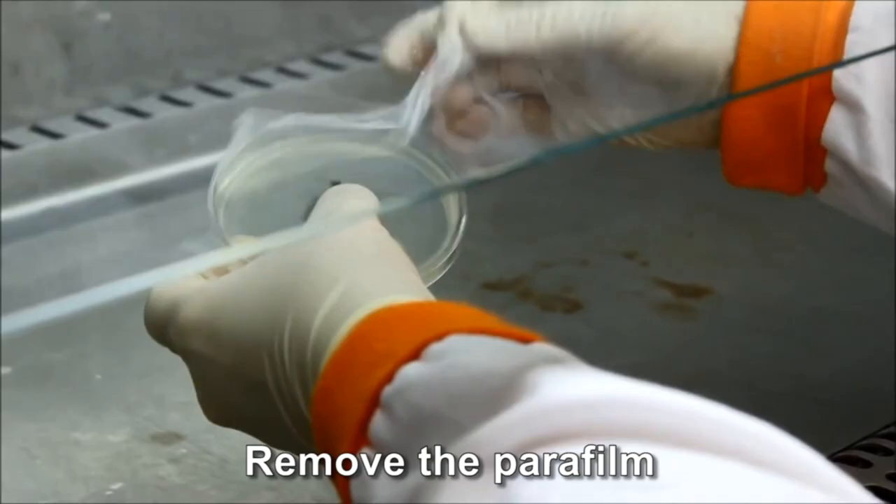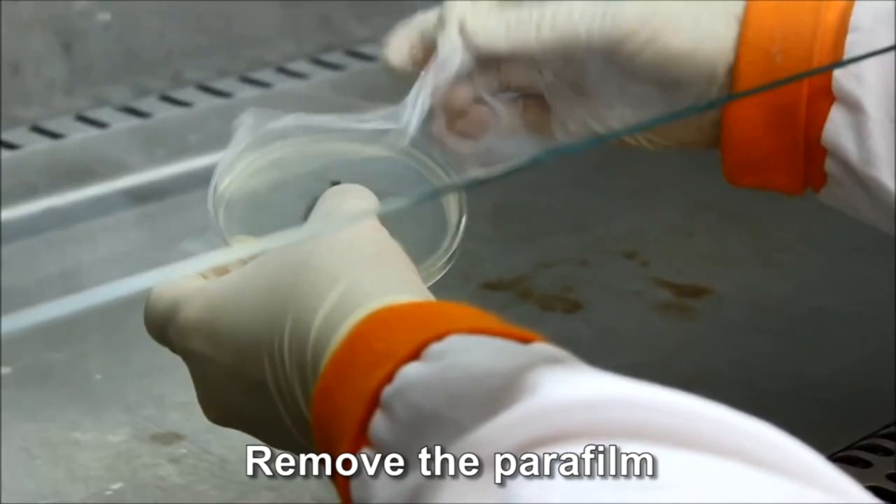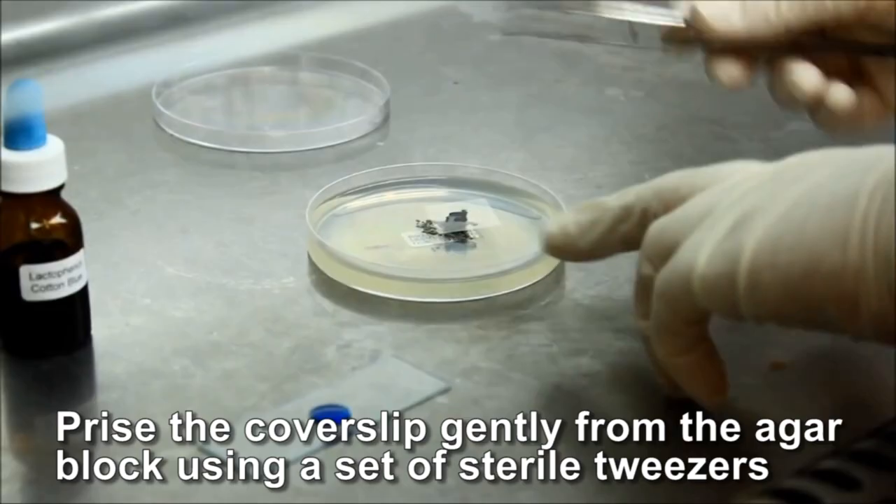Remove the parafilm from the plate and dispose of it into the appropriate waste container.